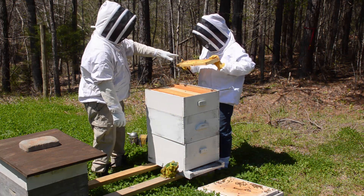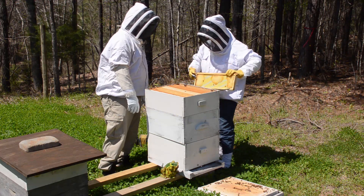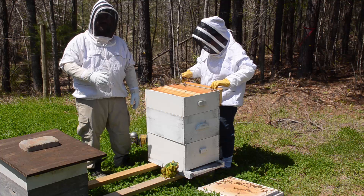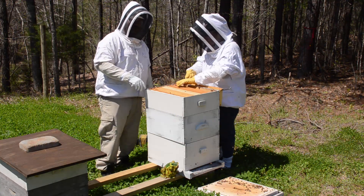Now this had honey on it last time and it looks like they've finished up the stores that were in it. Before I go too far, you all saw in the last two or three videos...